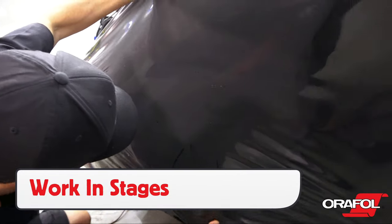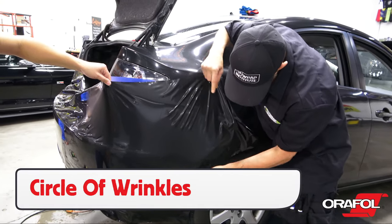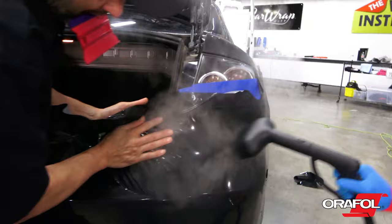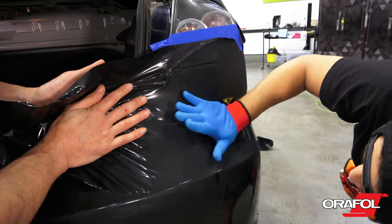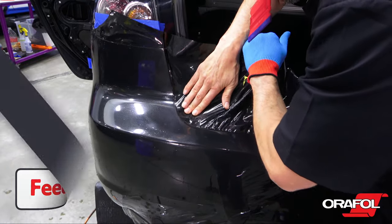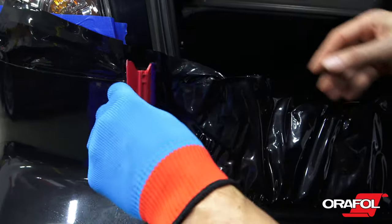For back bumpers, use the circle of wrinkles technique to fill the upper section with enough material. This means working from the bottom towards the outside, and then back towards the middle. Doing this will help feed the deep pockets — often called mouths — allowing installers to take the film deep all the way towards the top without overstretching.